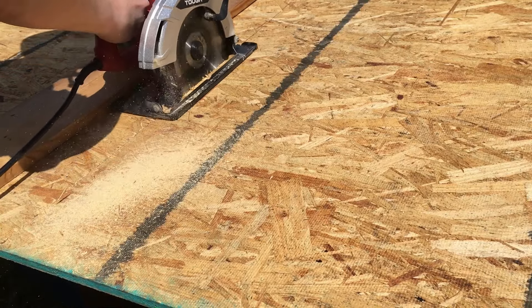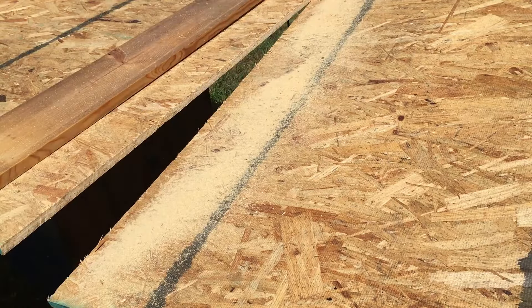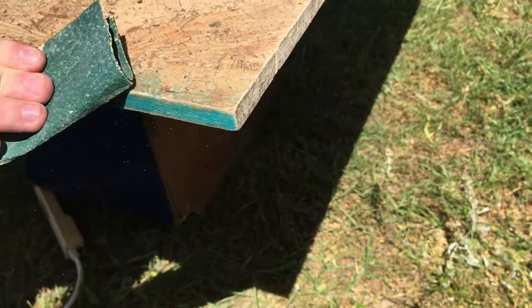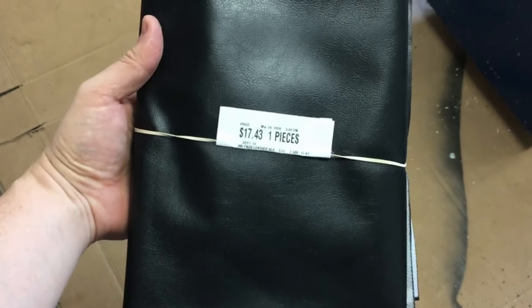I ended up with two pieces that are three-and-a-half feet by four feet each. When I put them together I've got a seven-foot table. I tried to knock off any burrs or anything that might damage my faux leather.